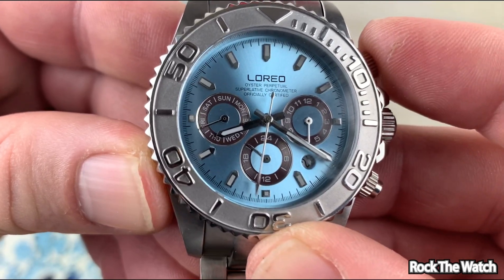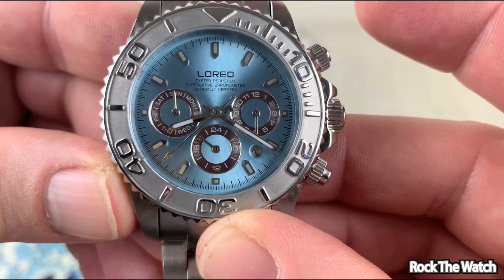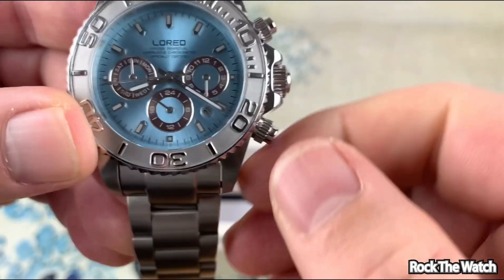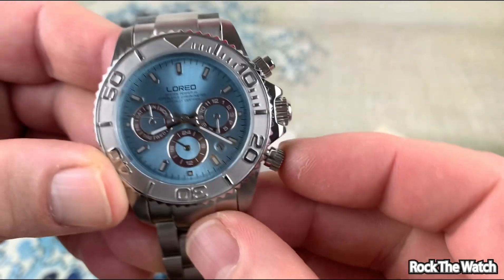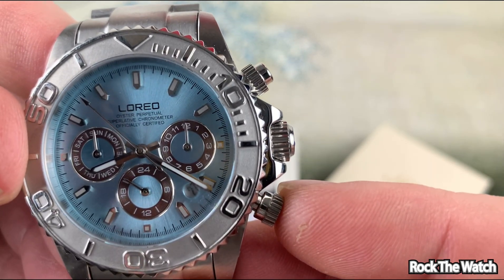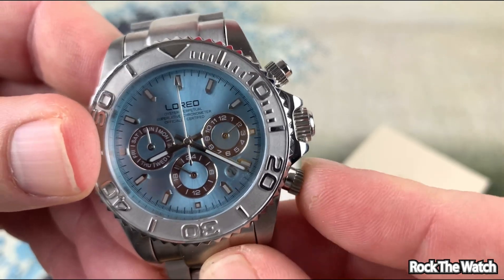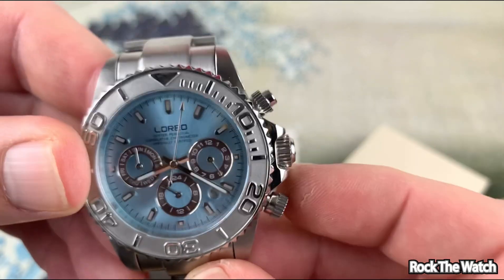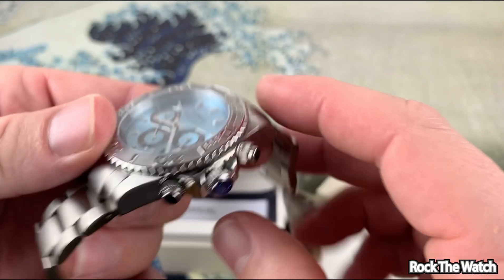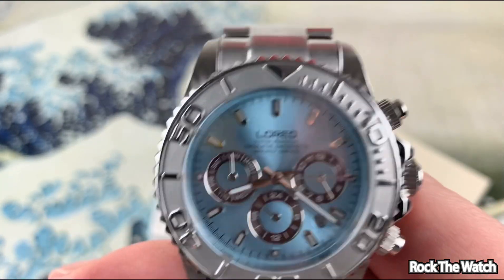Oh, look at that. What is that? Wow — I just pressed it and it didn't really move cleanly. What does the bottom one do? Oh it's a 12-hour — yeah, wow. So it kind of looks like a chronograph but it absolutely is not a chronograph. It's got all those blue pushers and stuff on the side, and I'll take that stuff off later, but I don't know what to make of this watch.